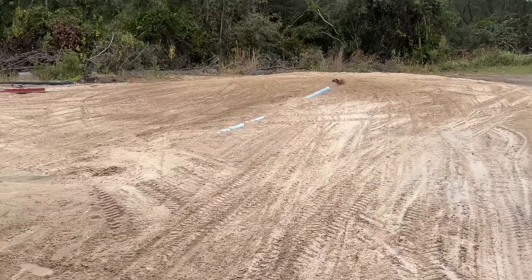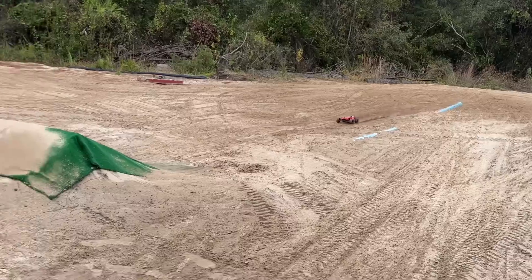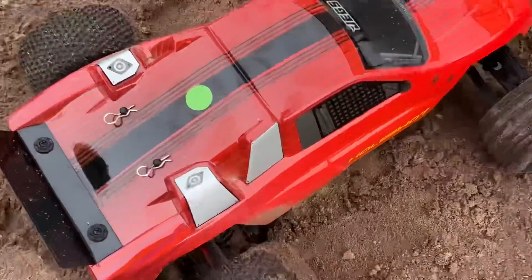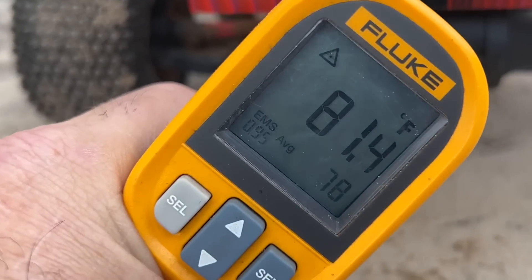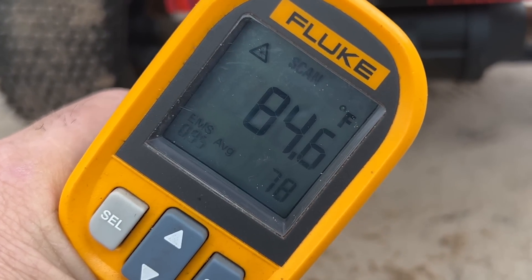I'm going to pull it over and get a temperature reading on this thing real quick. Let's bring it across. Let's see what we've got here for temperature — throw this thing up here. Wow, it's running really cold. Really impressive.